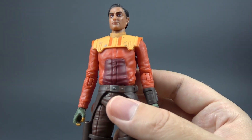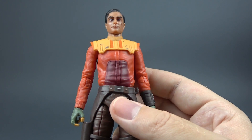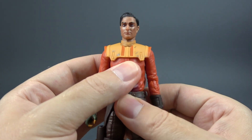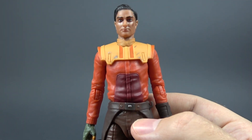This is practically Ezra's look from seasons three and four of the Rebels series, and this is actually the first time that we are getting him in live action, like a lot of other characters in the Ahsoka series as well. I really like how this figure turned out.